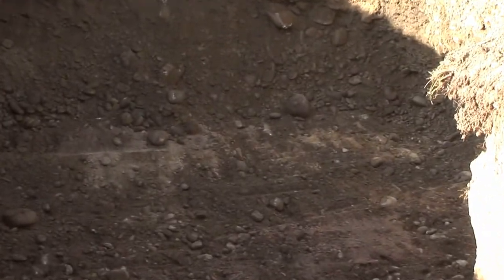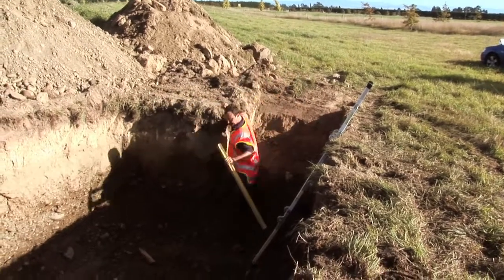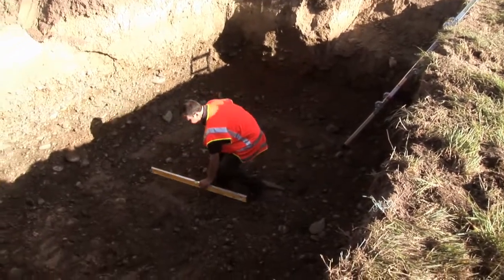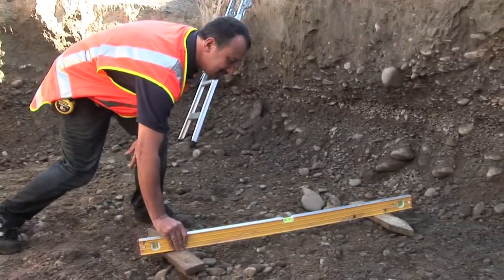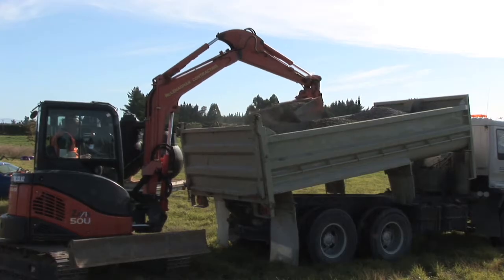As the hole comes to completion, we go into the hole and set some site levels. Making sure the base is level and is ready for its 100mm shingle chip base. Setting some pegs in the hole can help us with our levels.